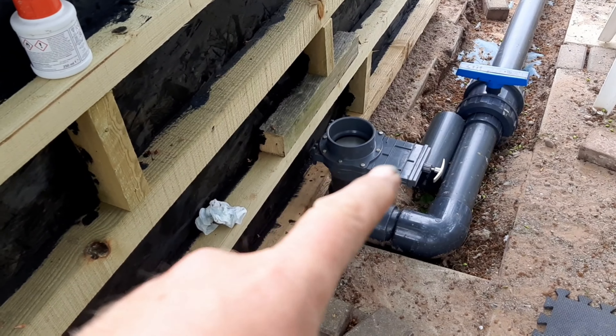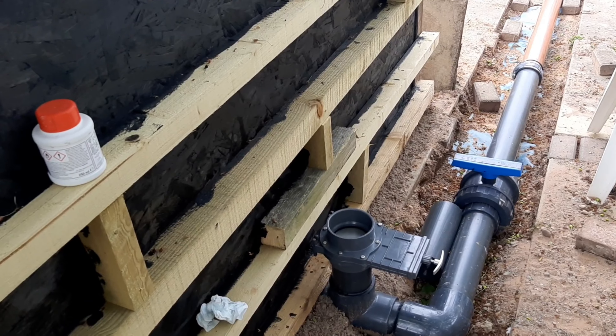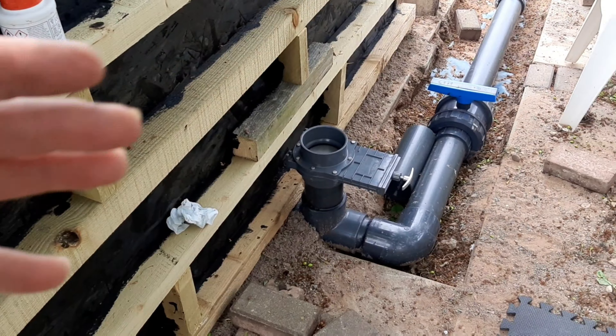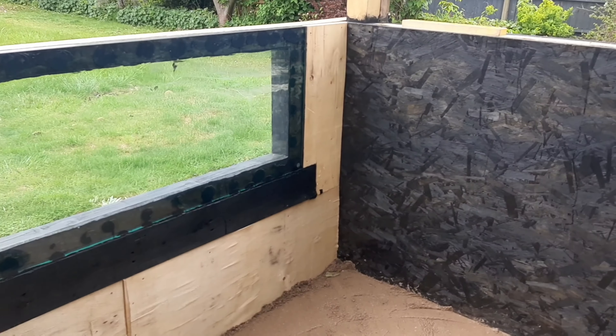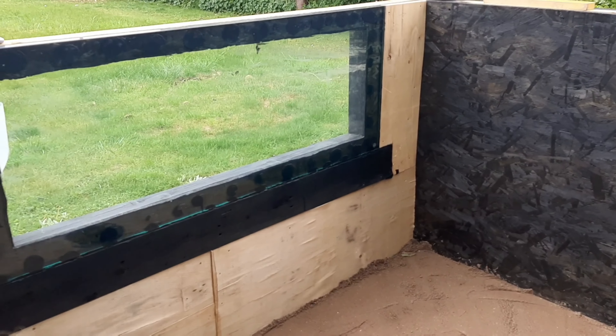We've cut and put the slide valve in, ready for all the plumbing to come off to the filter. That's shut off now, so I should just be able to fill this up once the liner's in, and that will give everything a good test to see whether we're dropping. I'm not going to cut the window out of the liner until I've done that - we'll do that last, just because I don't want to cut anything until we can make sure that everything's good.